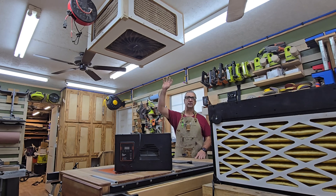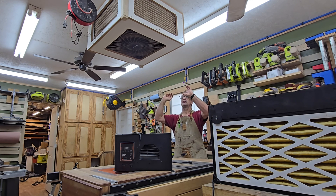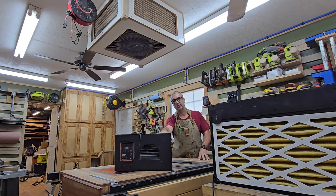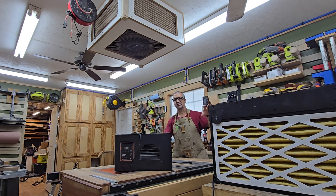There are tons of videos out there about homemade air filters. They're great to have in your shop, but how well does the little air filter with a box fan work compared to a retail unit? I just built a super air filter and we're going to test these to see what the difference is and whether it's worth it to build your own.